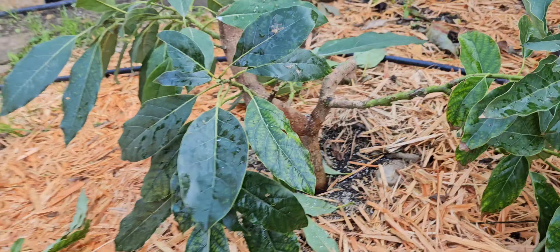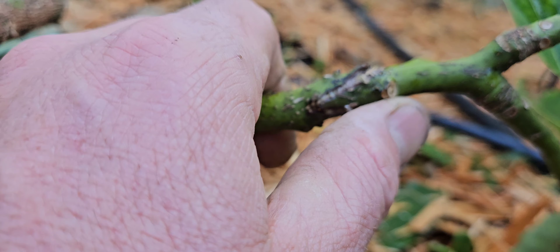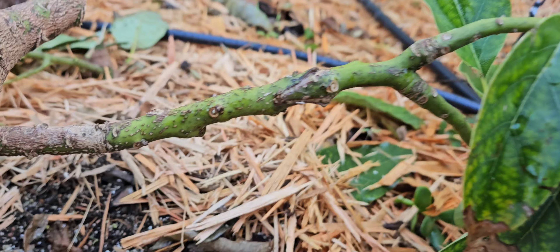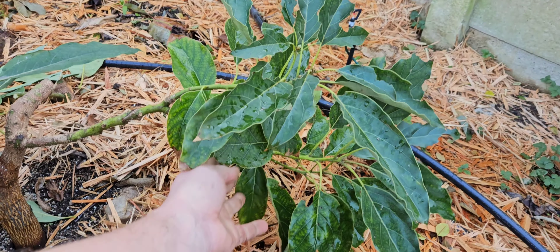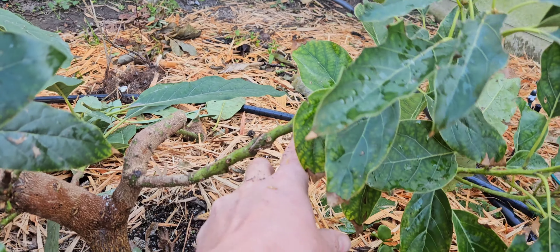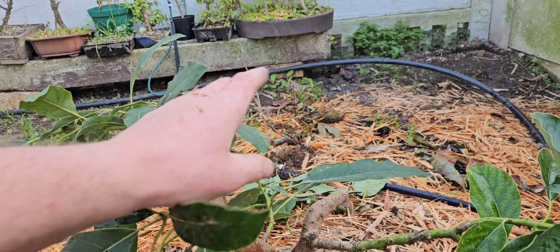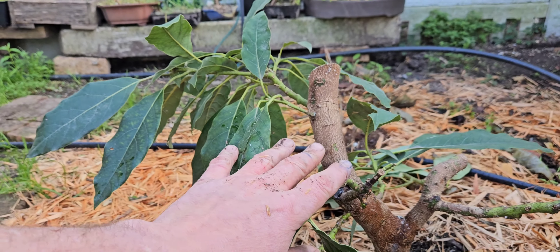It looks quite sad now, but it's for the greater good in the long run. You can see we've got a really good solid graft union over there. This branch is about a year old since I grafted it, and so now I'm just going to use this trunk.